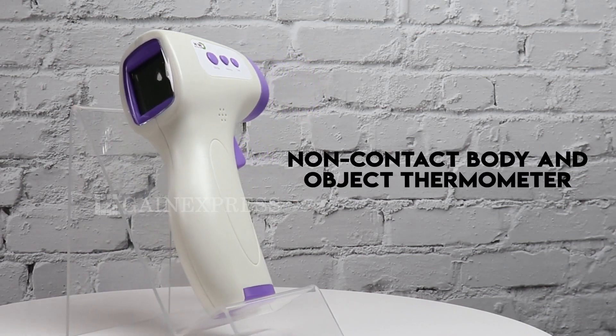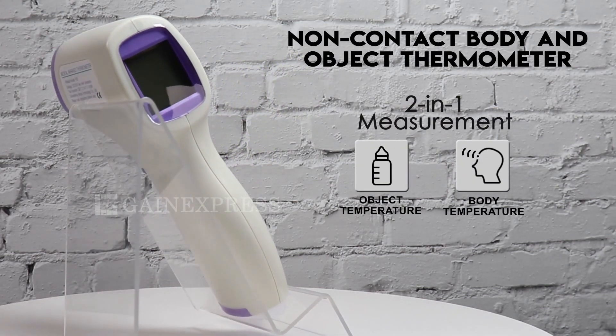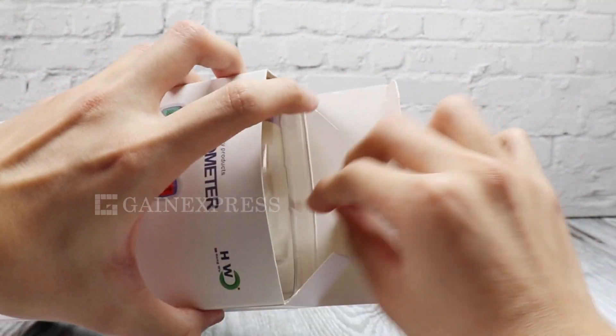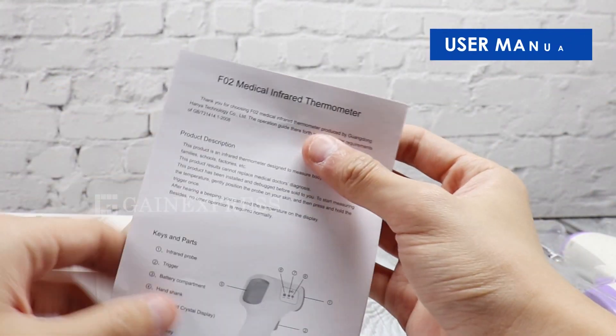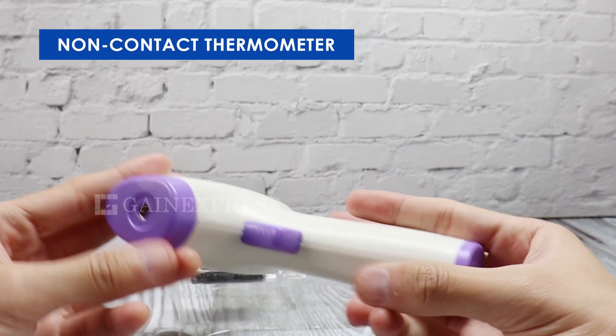This infrared thermometer is designed to measure body and object temperature. The set includes a user manual and the non-contact thermometer.